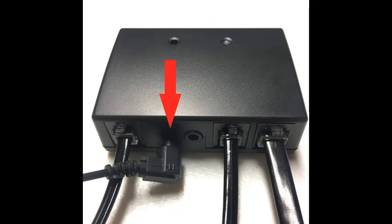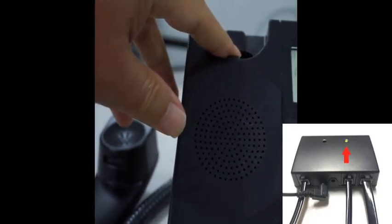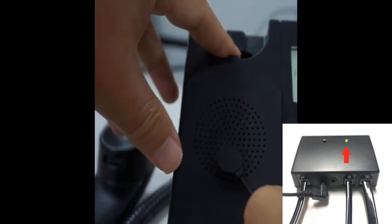Finally, connect the ring sensor to the EHS adapter. Let your desk phone generate ringtones continuously and find and attach the sensor to the best location. The EHS adapter recognizes ringtones and turns on the light.